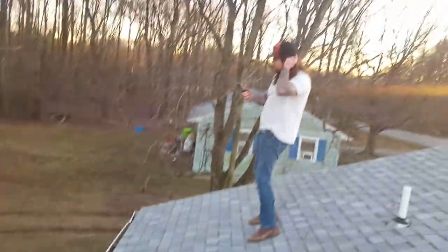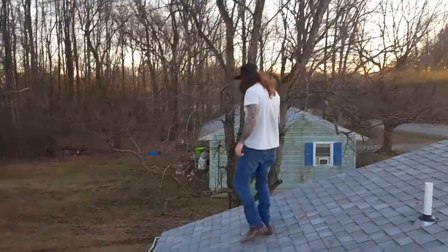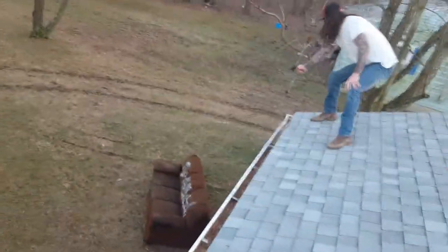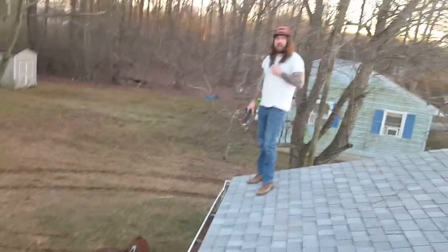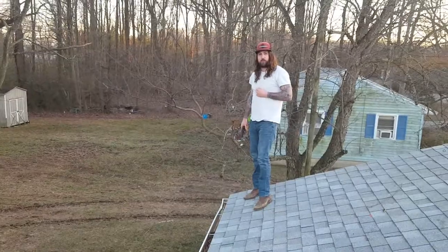All you have to do after that is just simply pull your pistol out and shoot it. And that is how you throw your couch off the roof and shoot it with a pistol.